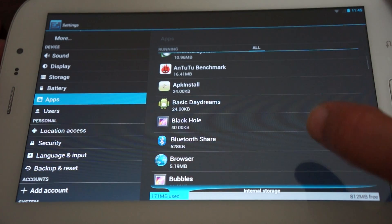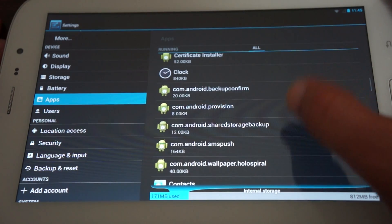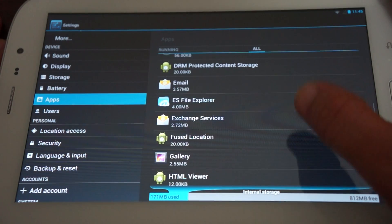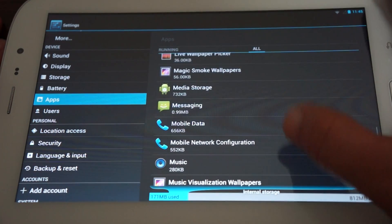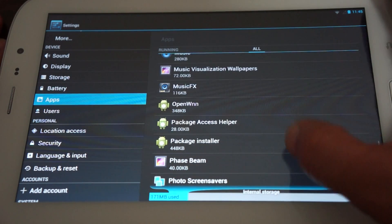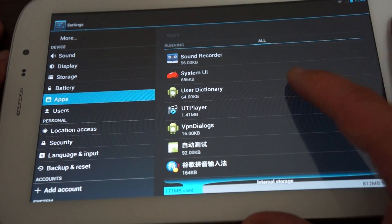Let's check out all of the pre-installed apps by scrolling down: APK Installer, Blackhole, Bluetooth Share (4.0), Clock, Contacts, Contact Storage, Email, DRM, Protect Content Storage, Gallery, HTML Viewer, Launcher, Media Storage, Music, Music FX, Photo Screen Savers, System UI, and UT Player. Pretty simple overall.